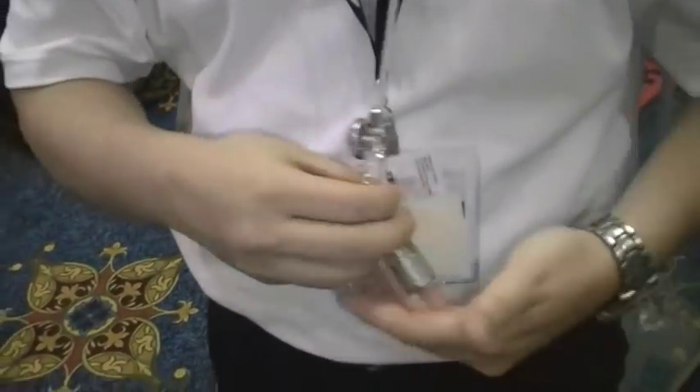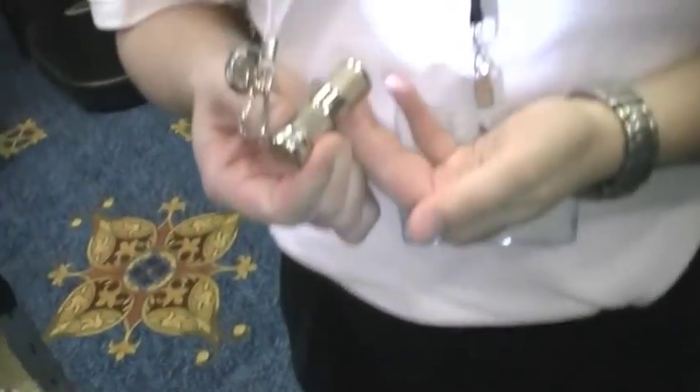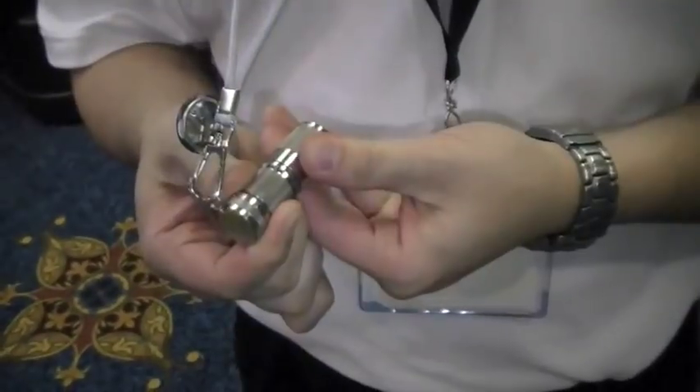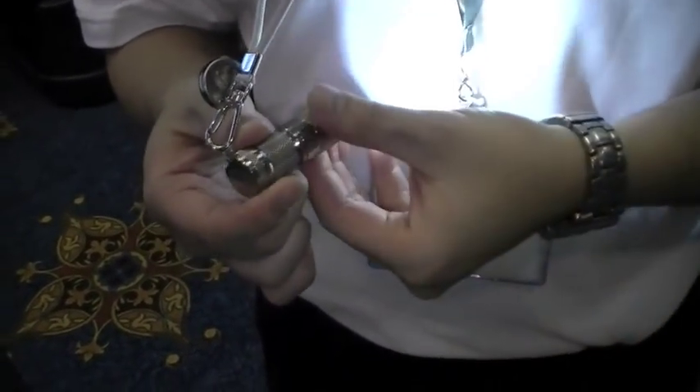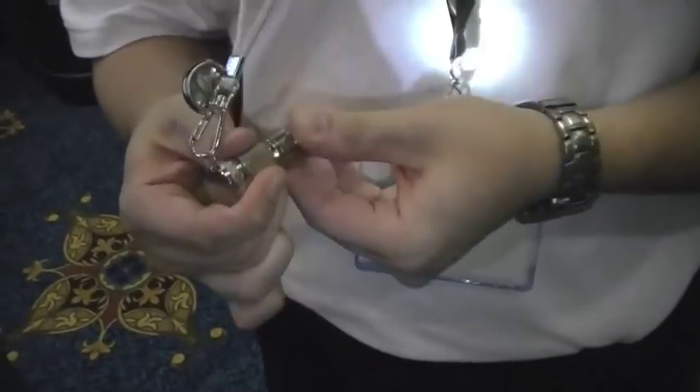By the way, the Mini 1-2-3 has some hidden modes too — it does, same as the Preon. I can demonstrate: low, medium, high, low, medium, high — you've got to do that within about three seconds. You go one-two-three, one-two-three, and then strobe, SOS.